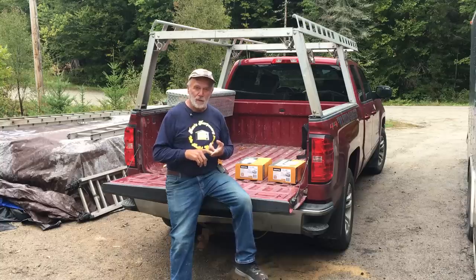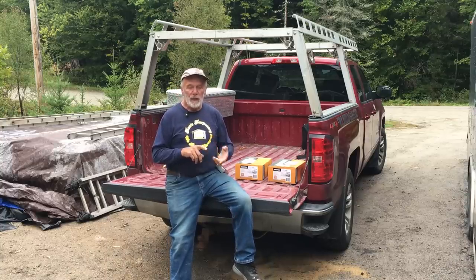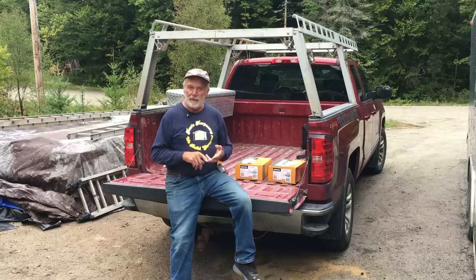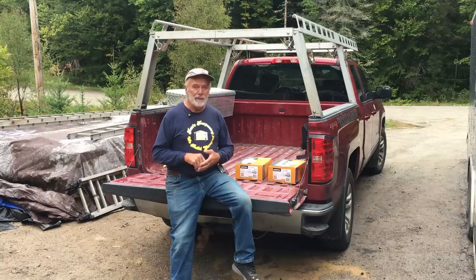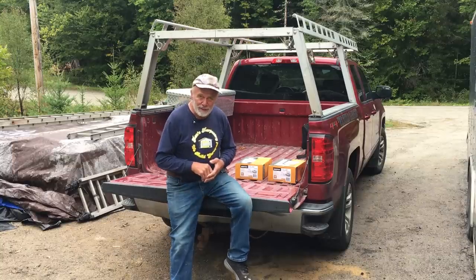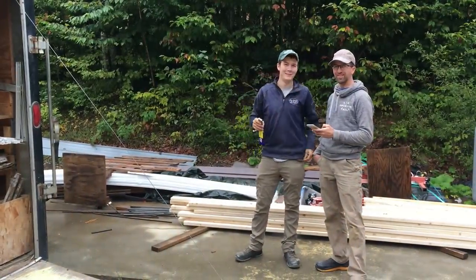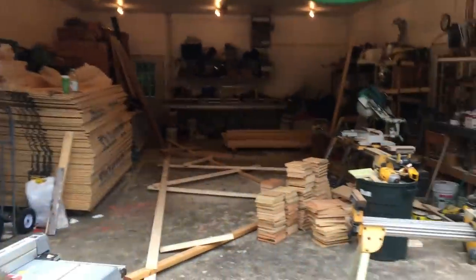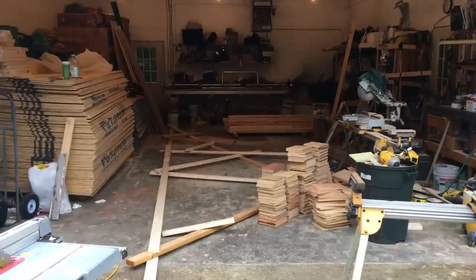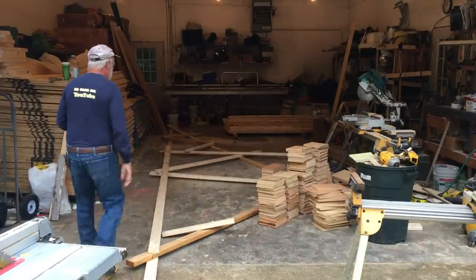We have one set of trusses ordered, due hopefully next week, and another set ready to be delivered in about four or five weeks. So to stay busy, we're going to make a set of trusses — you want to see it? Let's take a look. That's Chad and Dan. Oh wait — what's your name? Corey. I'll be your huckleberry.